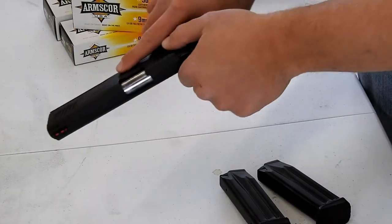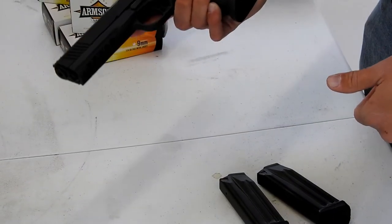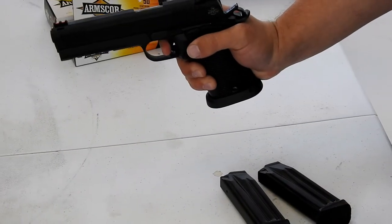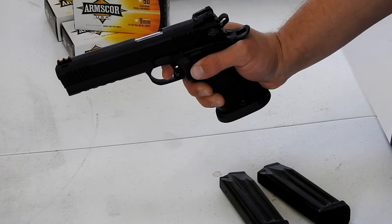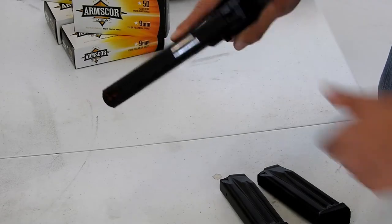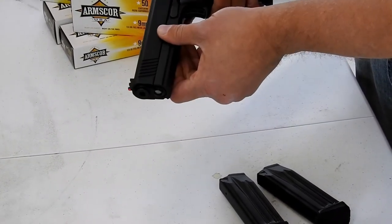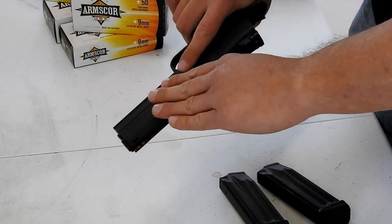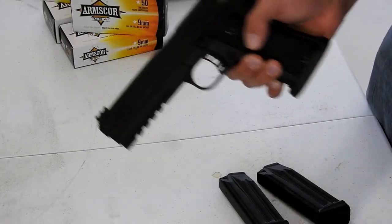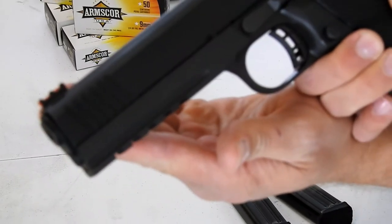We've got forward serrations on the slide and the back for easier cocking of the pistol itself. We've got a nice trigger in here too — straight back trigger pull, not overly heavy. Really liking that trigger, it's nice and light. And one of my other favorite things about a lot of the Rock Island Armory pistols is the built-in rail up front on their TAC models — that rail is built right into the actual frame itself.